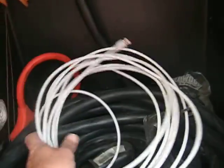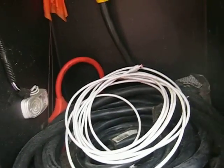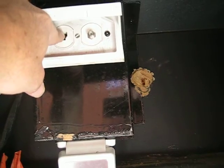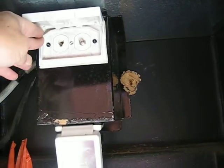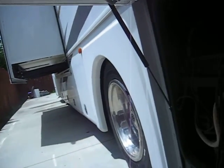If an RV site has cable, this is the external cable connection, so you don't have to run your satellite dish — though of course that's all preference. This is your cable hookup, and there's also an external telephone connection. Some RV resorts offer telephone service as well.